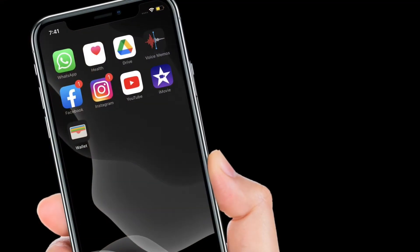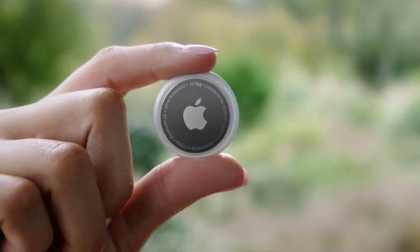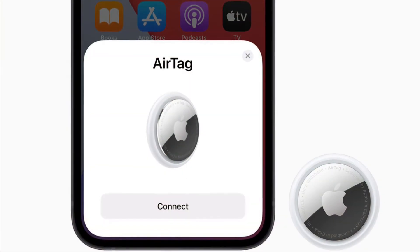First, ensure that your iPhone is unlocked and showing the home screen. Then remove the battery tab from the AirTag if you haven't already done so, and then hold it near your iPhone.